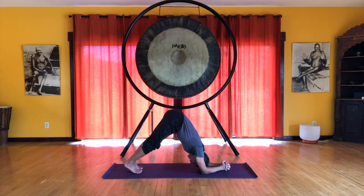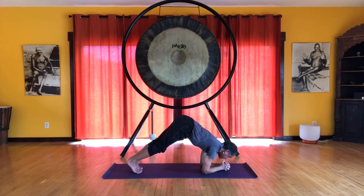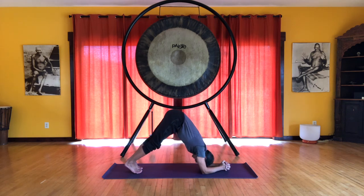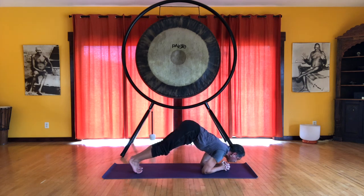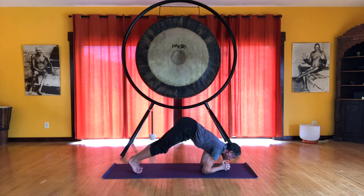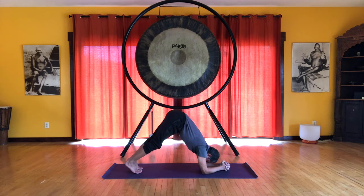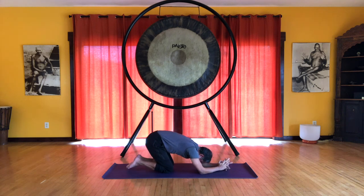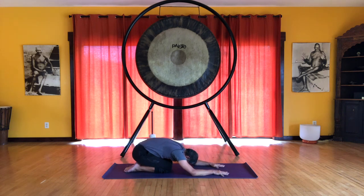Eventually work your way over the fists, just doing it about five times to start. Keep lifting the pelvic floor and use your abdominal engagement — it should help this exercise feel a little more light. After you do five, lower the knees and take a rest in child's pose.